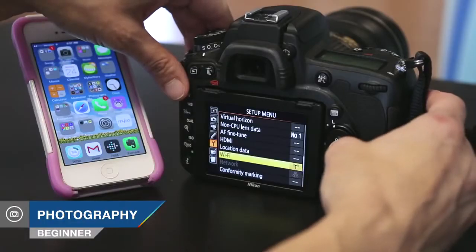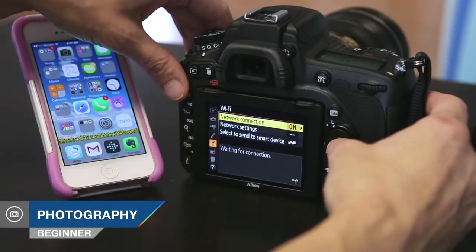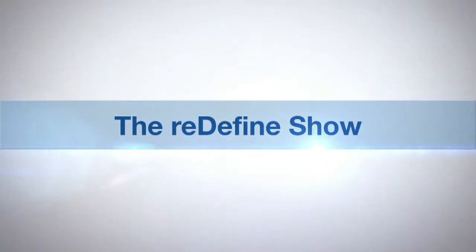Hi, this is Tamara Lackey for Redefine Show with AdoramaTV, and on this episode, we walk through how to wirelessly transfer images from your DSLR to your mobile device, whether or not you even have a Wi-Fi-enabled camera. AdoramaTV presents the Redefine Show with Tamara Lackey.